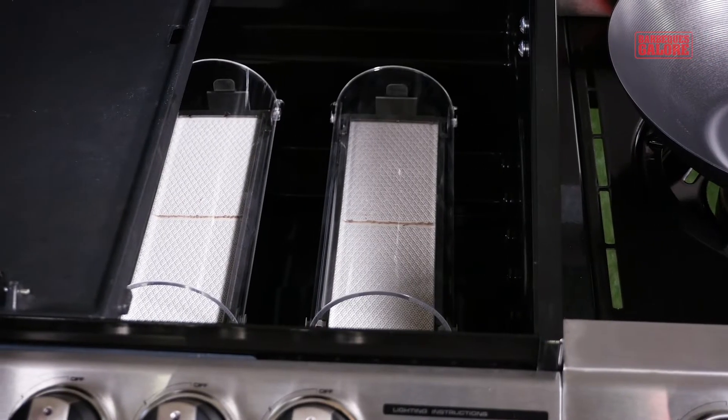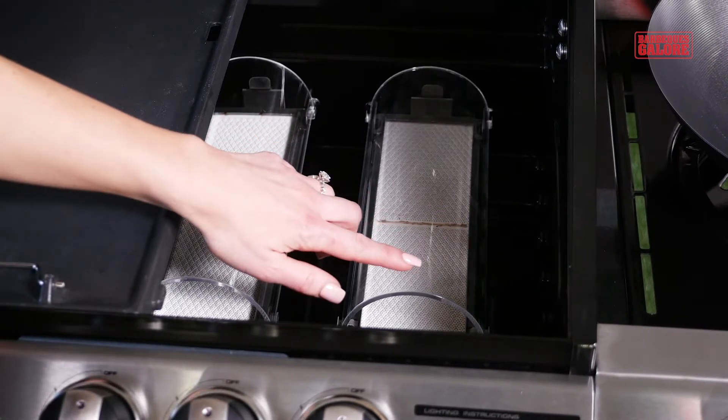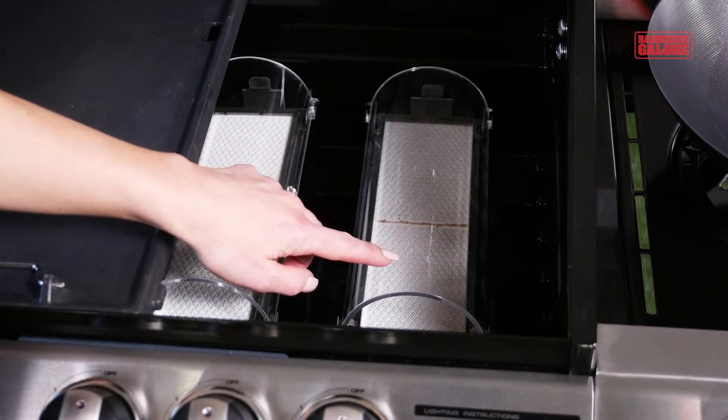The burner covers aren't glass, but super tough quartz, which helps to radiate the heat outwards, minimizing cold spots on your barbie.